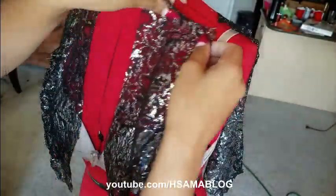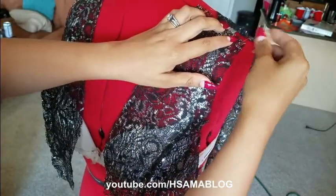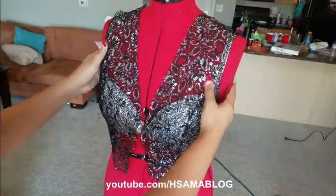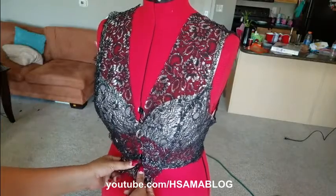Sew everything together and try it on to test the fitting. Since I'm making it for myself I'm using a mannequin, but you don't need one if you don't have it. All right, all set — I'm liking what I see! What do you think? Let me know in the comments.